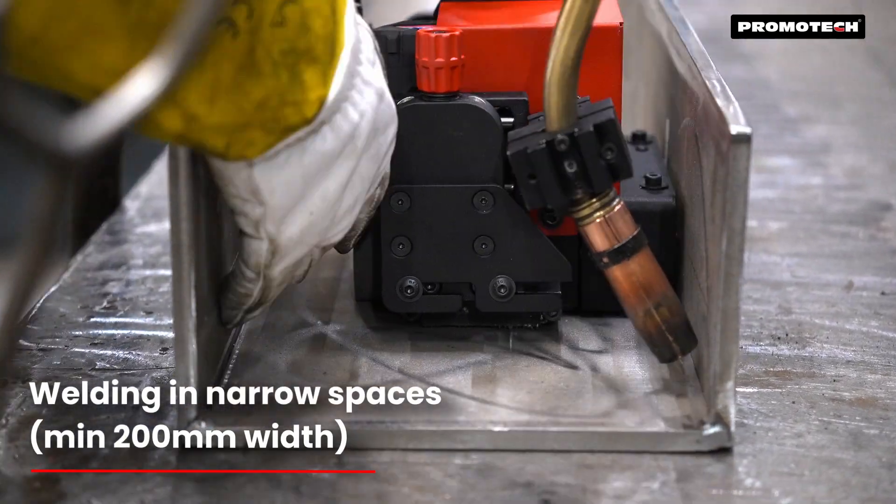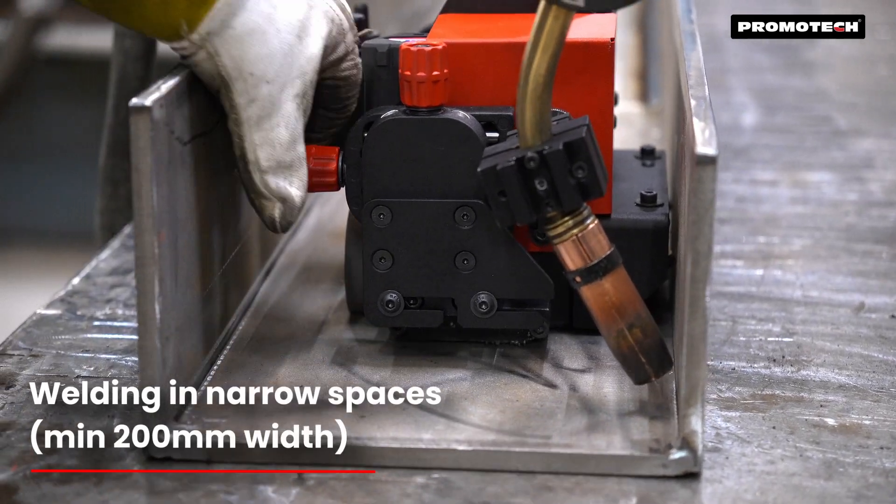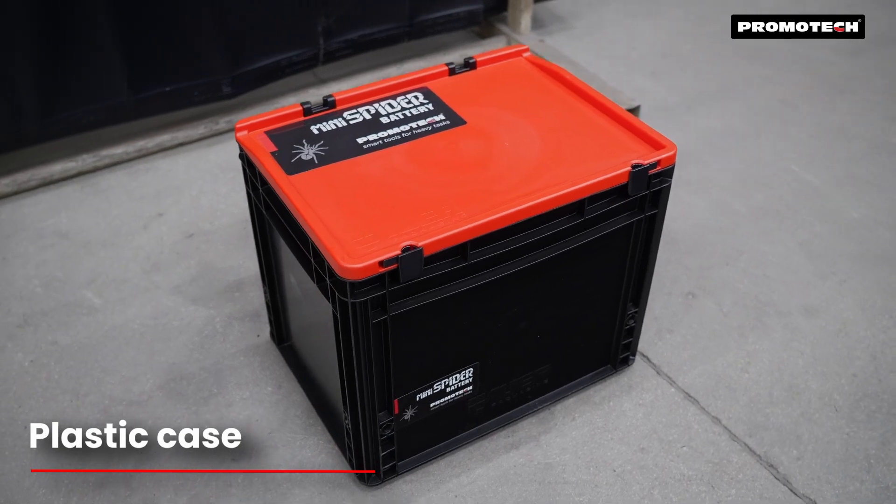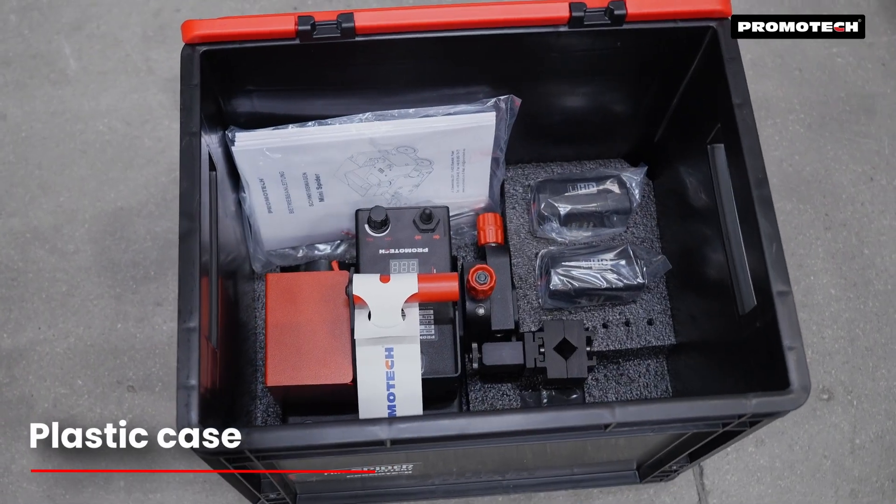The compact size enables welding in narrow spaces, with a side-mounted battery for ergonomic handling and a durable plastic case for safe transport, handling, and storage.